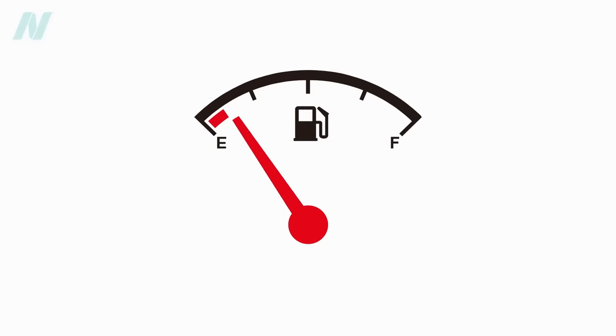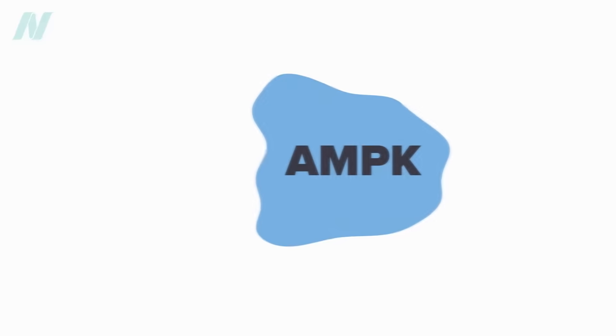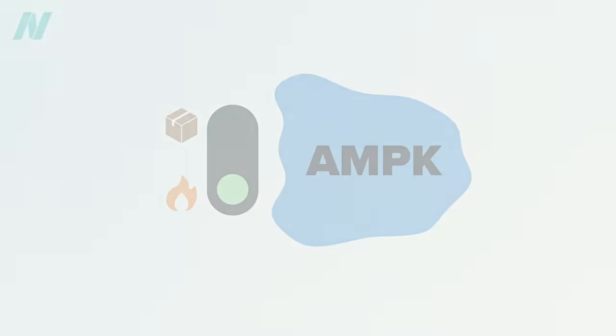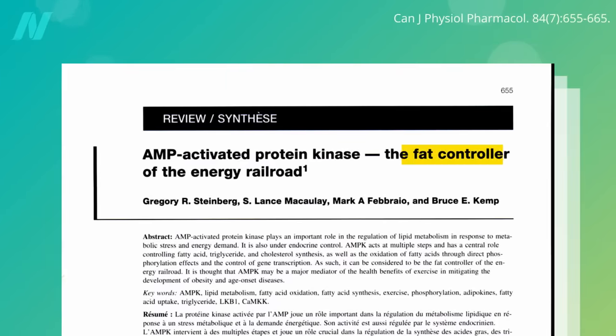It's akin to the fuel gauge in your car reading empty. As the needle creeps towards the E, what do you do? Add more fuel. But instead of having an extra gas can in your trunk, you may have junk in the trunk — fat stores on your body. So that's what AMPK does: it flips the switch in your body from storing fat to burning fat. That's why AMPK is not only known as the master energy sensor in our body, but the fat controller.